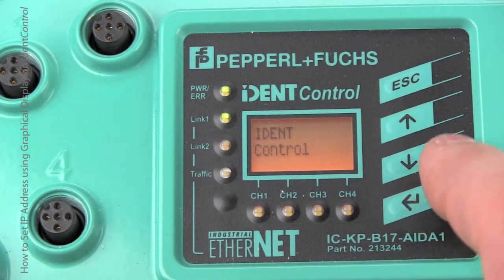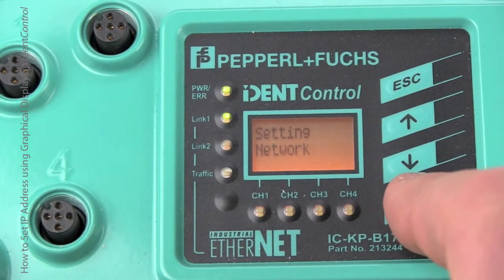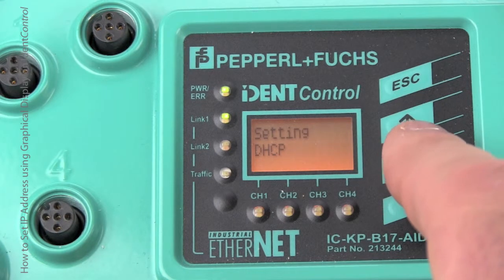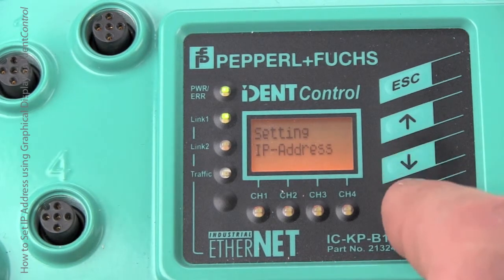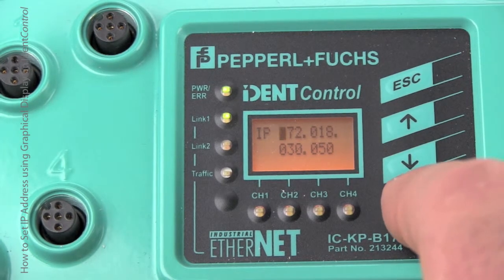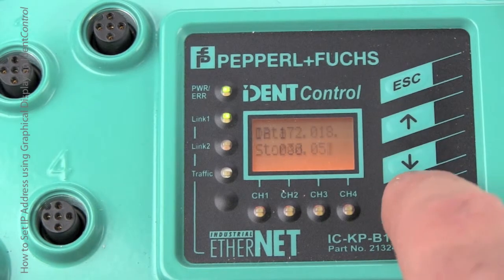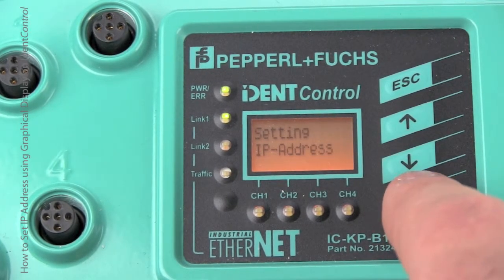Let's go ahead and configure the IP address first. Go into the gateway menu. With DHCP off, use the Enter key to select the digit you want to modify of the IP address. You can use the arrow keys to increment up or down the IP address number. Here, we're going to pick 172.18.30.51.